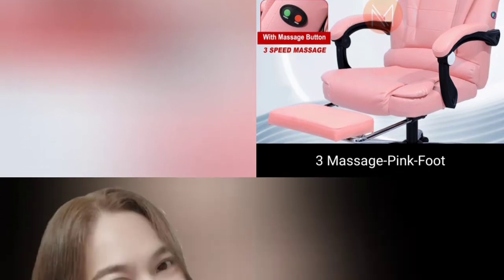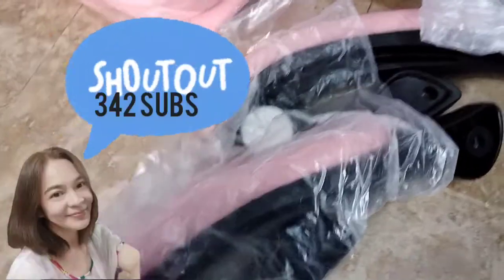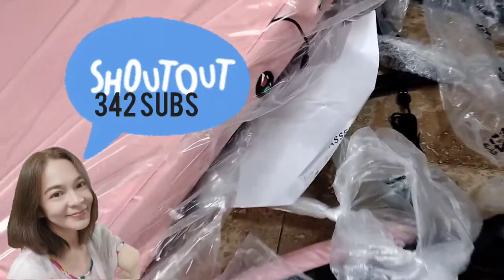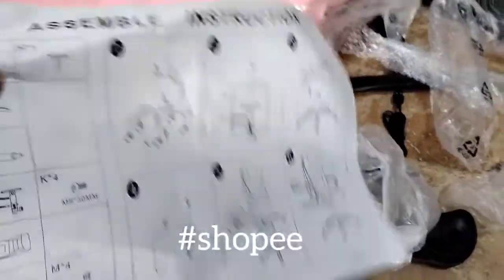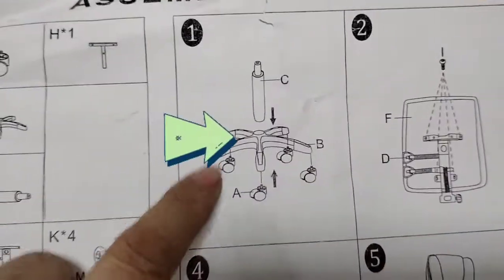Today I will share with us our easy assemble tips, which is my new vlog after my long absence. Thank you so much. We have reached our 342 subscribers — thank you so much. So ito po, nakuha namin sa Shopee, nabili namin sa Shopee.